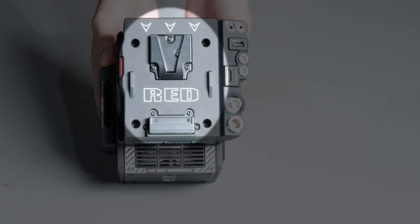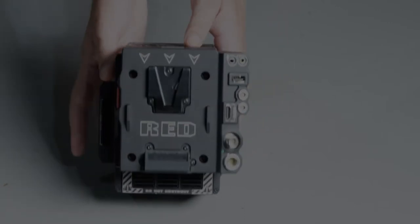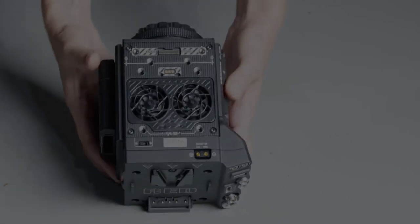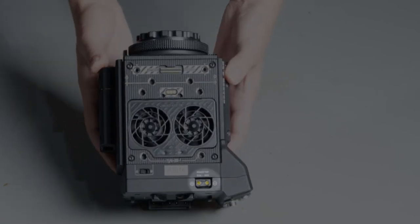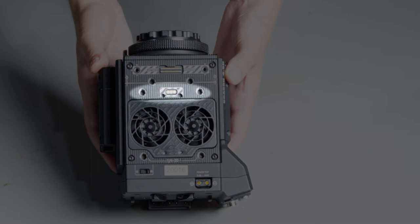You'll also find the V-lock battery plate here on the back. On the side you'll find the eject button for removing the battery. On top of that you'll find the D-tap power output if you want to power some accessories. Here you'll find two fans for heat ventilation to cool off the camera while you're using it. You'll also find another port here which you would use to attach a top handle with a start and stop recording button.